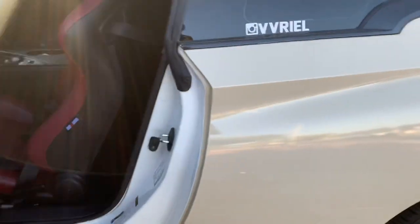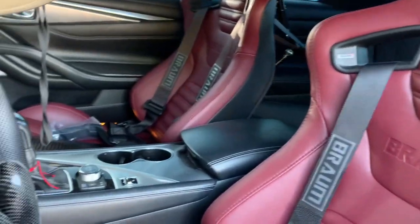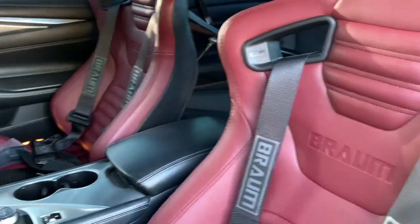Two days later, we finished — he's picking it up right now and here's the turnout. Look at that — hella clean! The maroon with the black seatbelts looks hella clean, and the harness bar is all good. Everything looks clean.